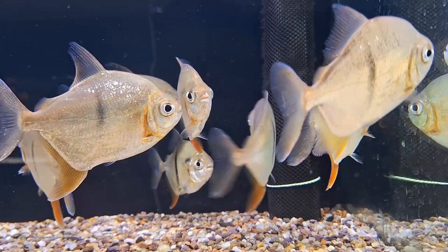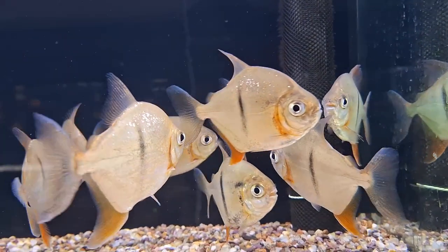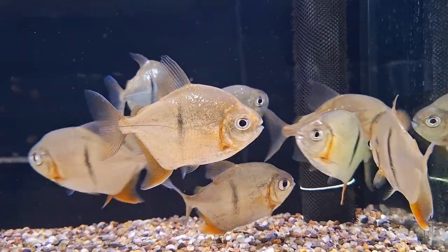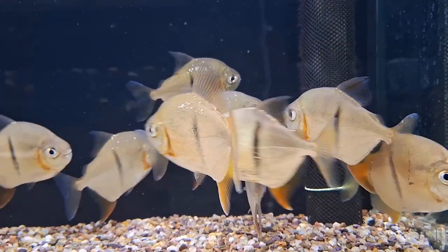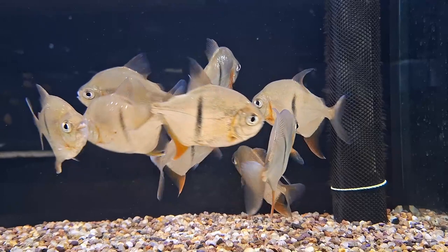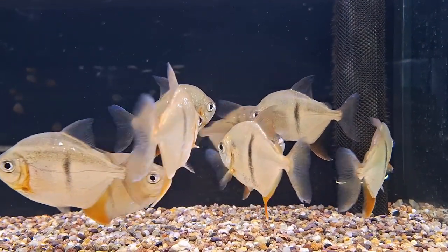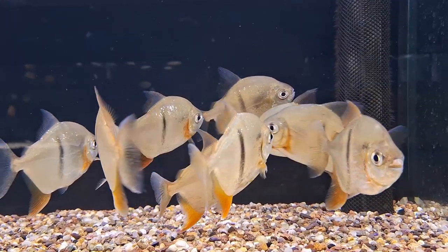Courtship involves males pursuing females and shimmying next to them. Eggs are released by the female and fertilized by the male. A high mortality rate is likely due to the large number of eggs laid per spawning pair, so culling small and deformed fish is recommended to manage the brood effectively.